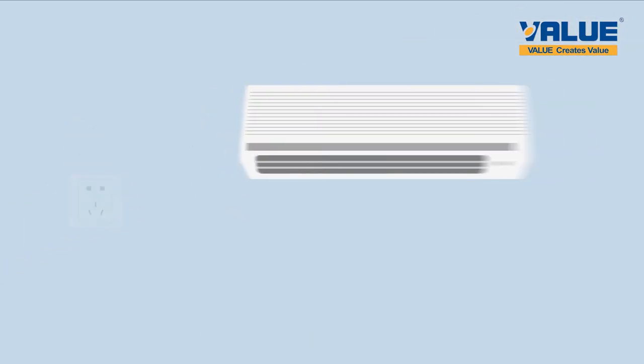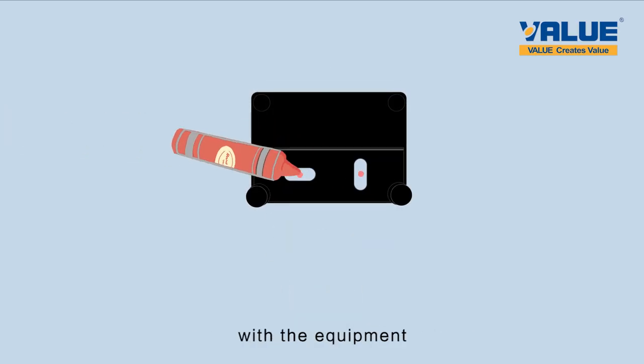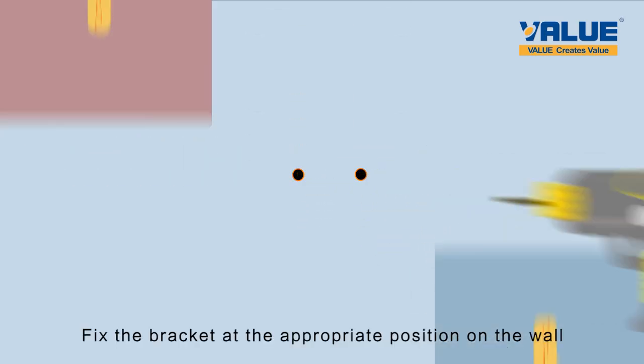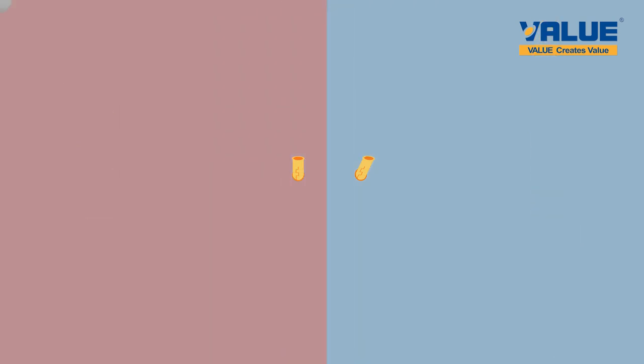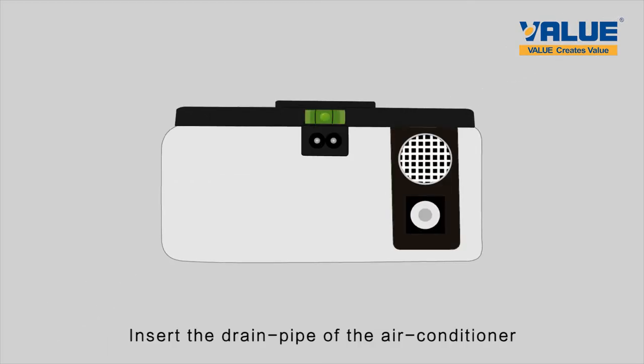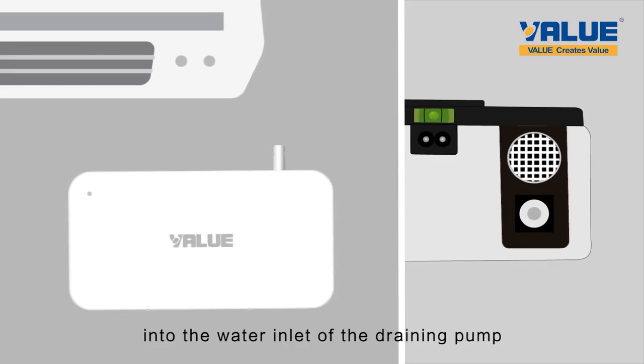Installation steps: Turn off the air conditioner. A mounting bracket is provided along with the equipment. Fix the bracket at the appropriate position on the wall.